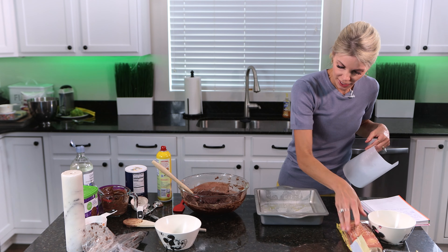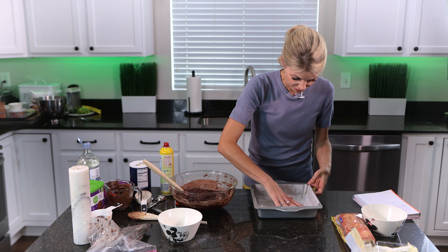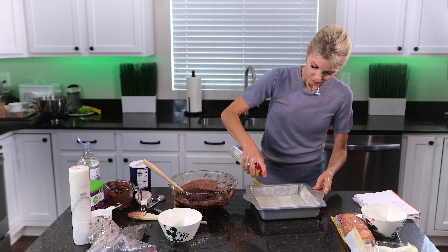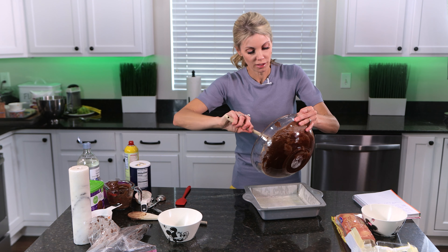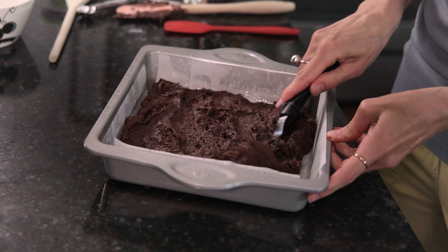For the pan, brownies cook better in a metal pan. A glass pan will work fine but a metal pan gives you that crisper edge. I'm going to line it with parchment — I've lined a piece this way, sprayed it with cooking spray, then lined a piece the other way so the parchment goes up the sides, making it easier to lift the brownies out. Then I spray it again making sure I get in those corners, and spread my batter into the pan and press it to the corners so it's evenly distributed.